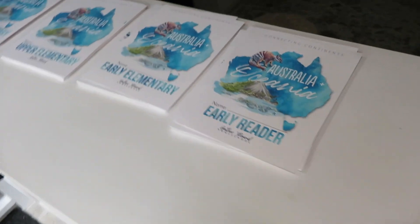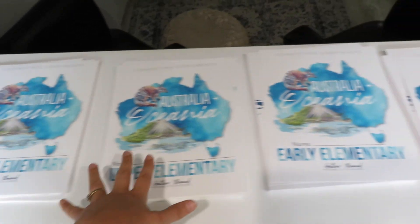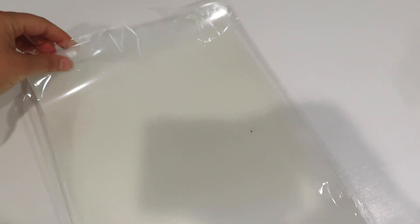Today I am going to complete assembling our books — at least this unit. I do one unit at a time, but these five books I have lined up I'm going to assemble today. I just have them all lined up here by the back door. They're all printed. And then I have these laminating sheets.